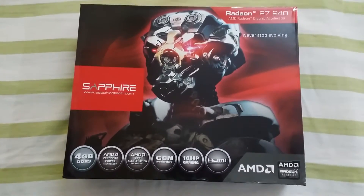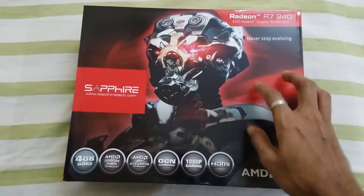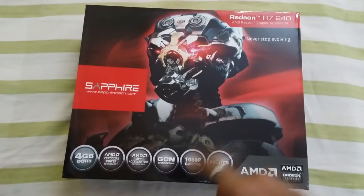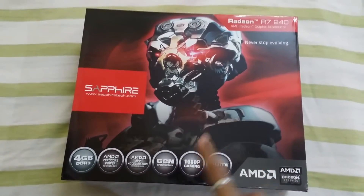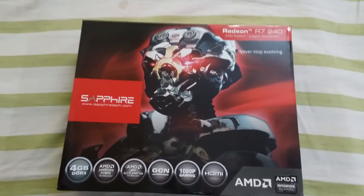Hey guys, welcome back to my channel. Today in this video I'm going to do the review of this AMD graphic card, which is 4GB and has AMD Zero Core Power technology, GCN architecture, 1080p gaming, and also HDMI. So let's get started.